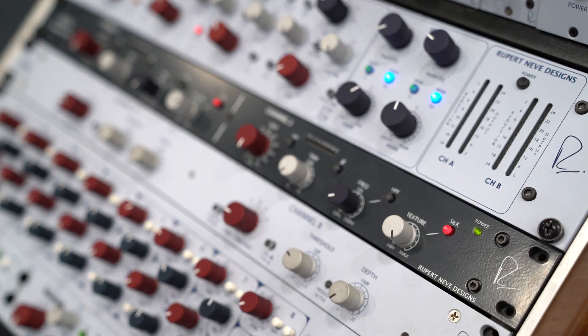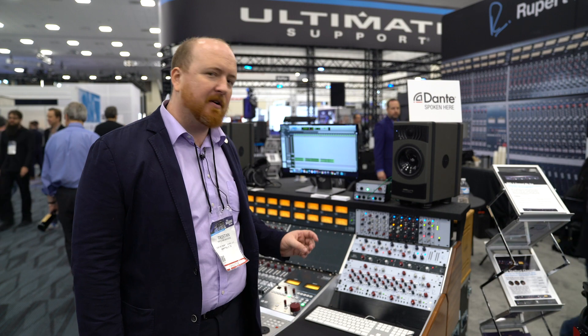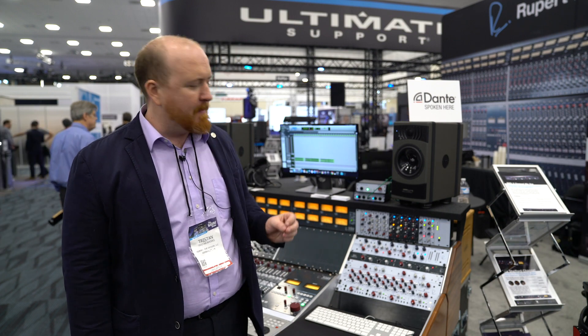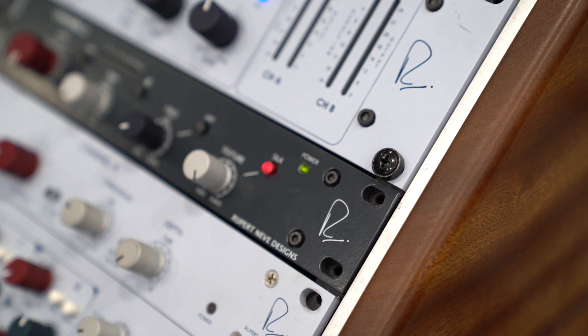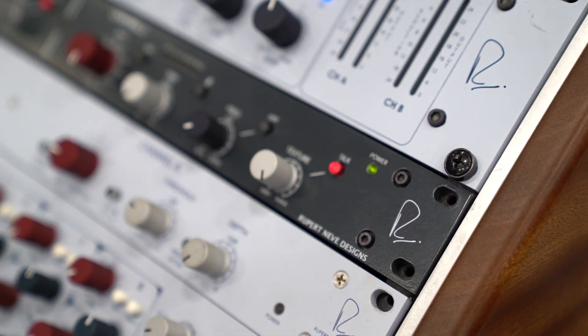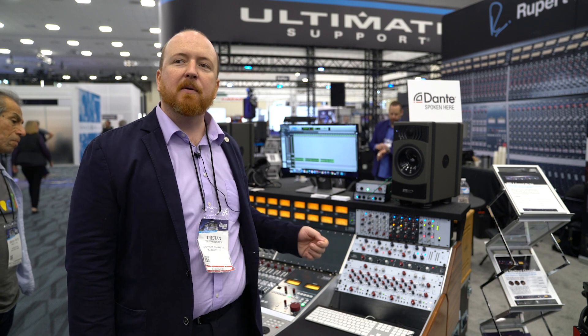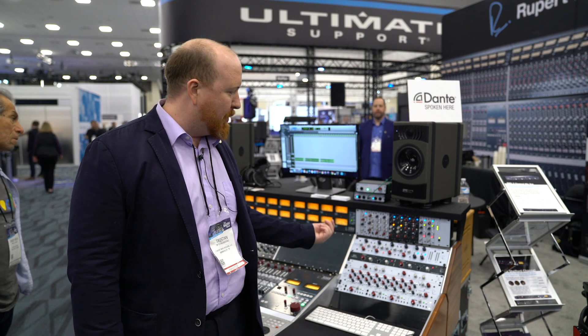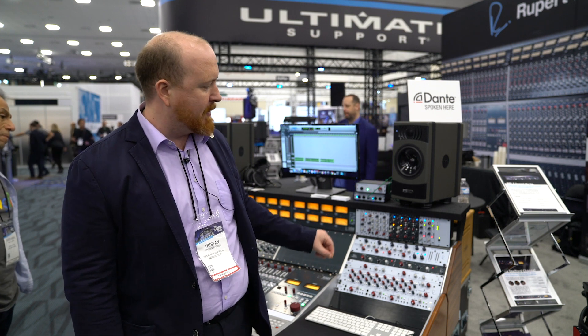The 5211 is built on some of the technologies we've developed for the Shelford channel and other products. It's basically a two-channel mic pre with stepped gain, trim, variable high pass filter from 20 to 250 Hz, and then it has the variable silk technology where you can dial up the output harmonics on the output transformer.